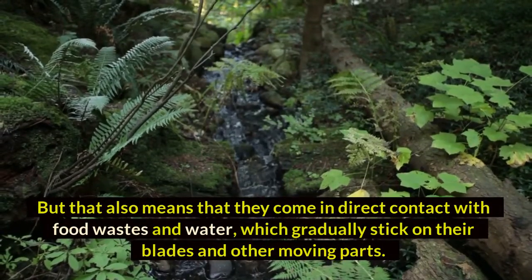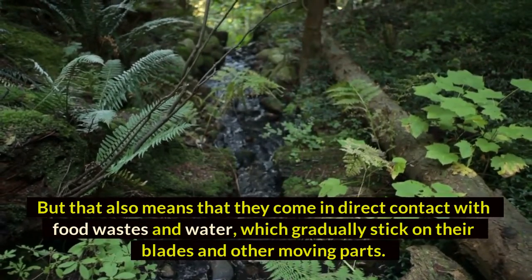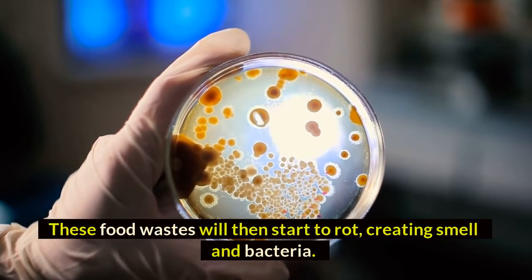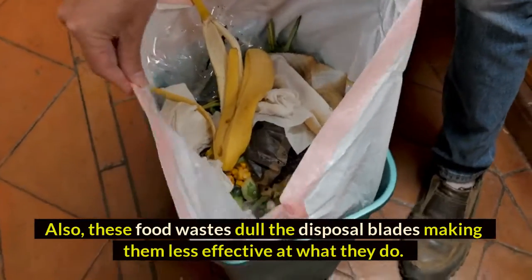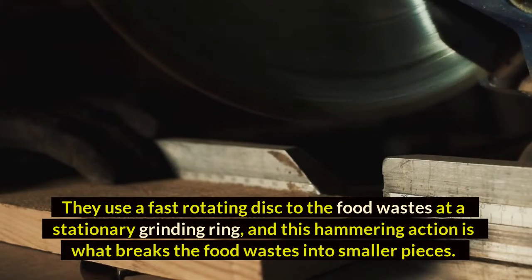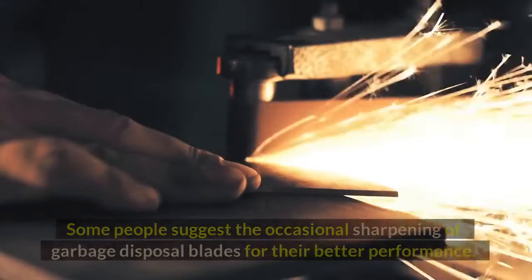Garbage disposals come in direct contact with food wastes and water, which gradually stick on their blades and other moving parts. These food wastes then start to rot, creating smell and bacteria. They also dull the disposal blades, making them less effective. The disposal uses a fast rotating disc to throw food wastes at a stationary grinding ring, and this hammering action breaks the food wastes into smaller pieces.